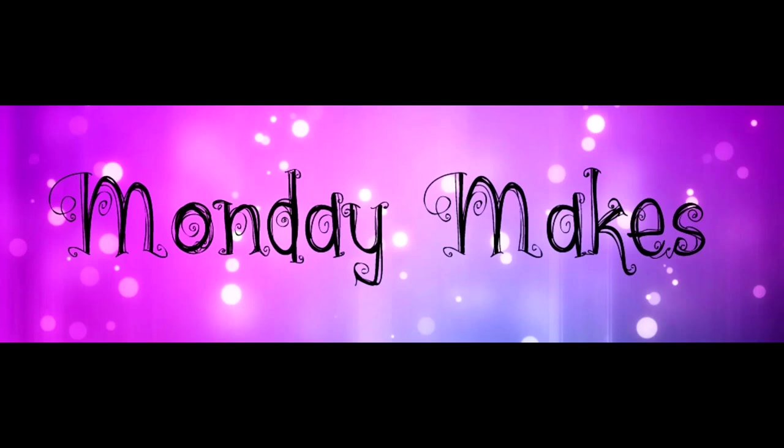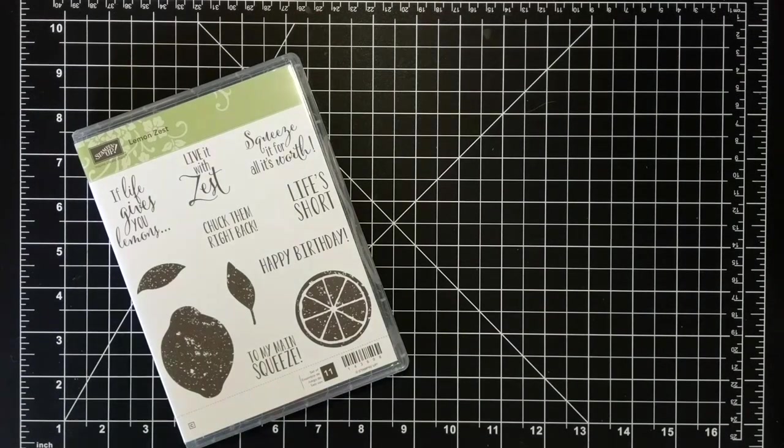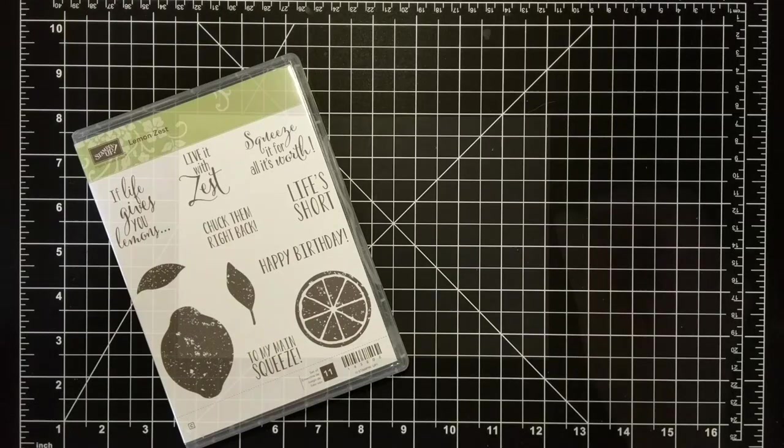Hi, I'm Suzanne, a Stampin' Up demonstrator in Canada. Welcome to another Monday Makes video on my blog and YouTube channel. For today's card I'm going to be using the Lemon Zest stamp set.